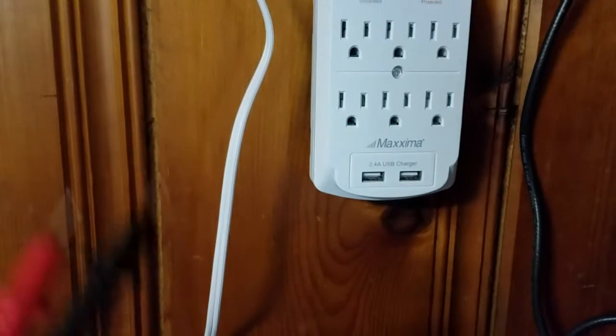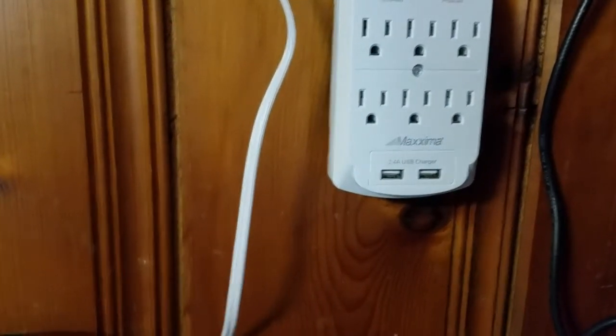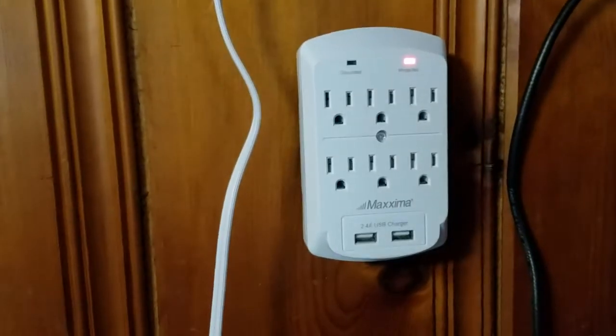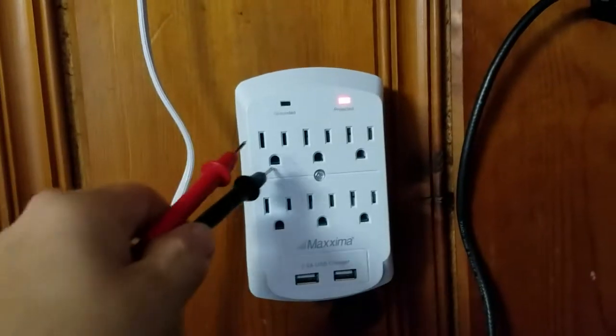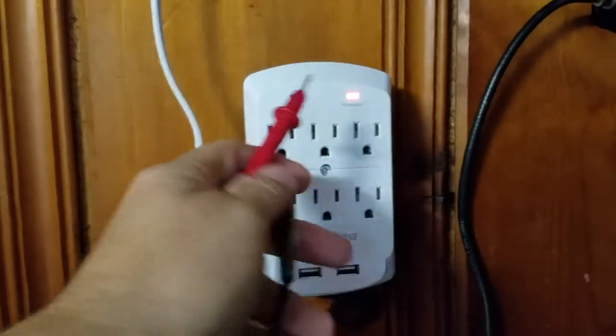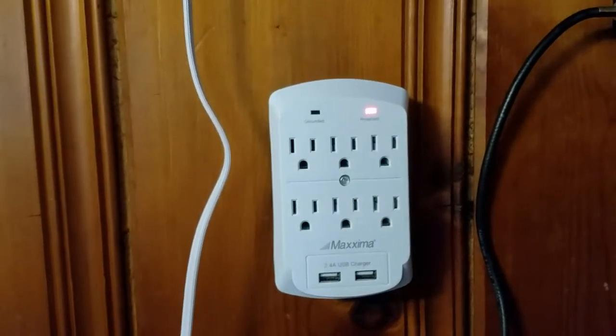You guys know there's no ground on this thing because I redid it all. I figured something happened when I put the ground on the antenna yesterday. It doesn't show any ground right now, but if I go in here and put my ground — let me try this one-handed.